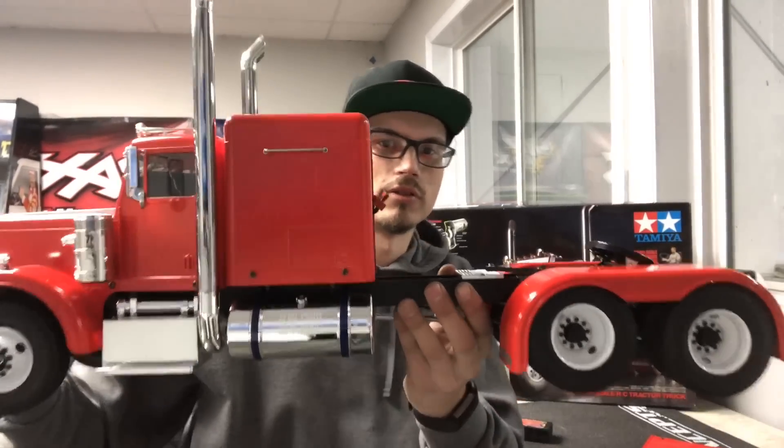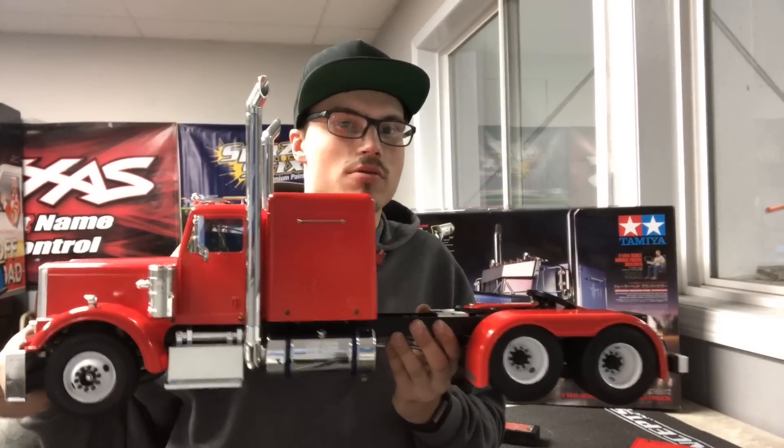I'll show you guys what I've been working on. If you follow me on Facebook, you've probably seen it. You can see the size of it there against me - pretty big. Thanks for watching, guys, and I'll see you in the next video.